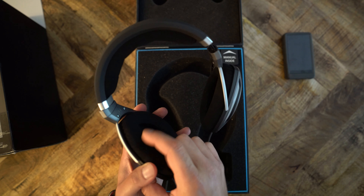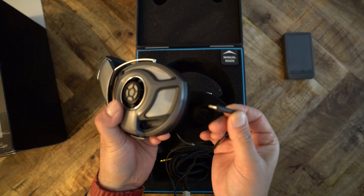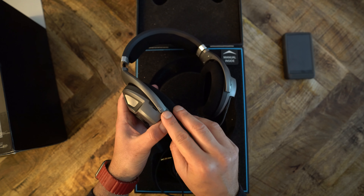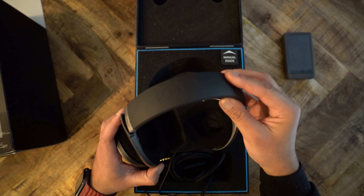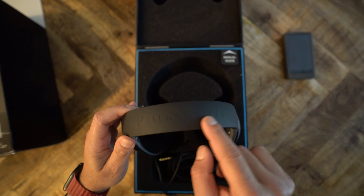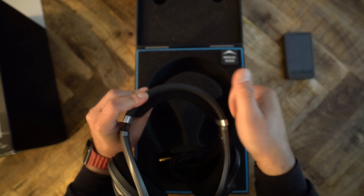The ear cups don't swivel all that much, and some people may not be able to fit these headphones on their head the way they'd like because of the limited swivelage. The earpads themselves are plush enough — the typical Sennheiser earpads — open enough to fit around your ears unless you have really abnormally large ears. The headband top is rubberized with Sennheiser written on it, and the underside has the typical Sennheiser headband padding.